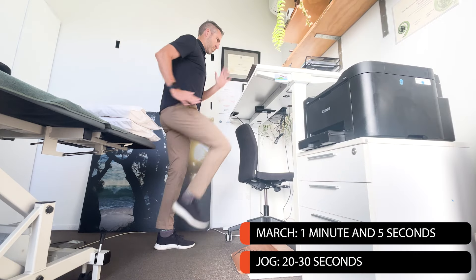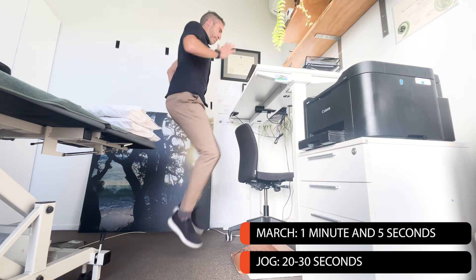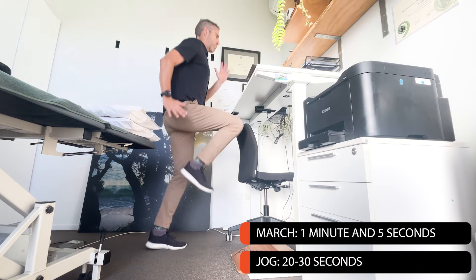It's simply the most time-efficient, effective drill I've come across. When I do the march, it takes me about a minute and five seconds. Going to the jog, it's around 20 to 30 seconds depending on speed. Such a quick, effective way to cement fantastic running mechanics when you're not running.